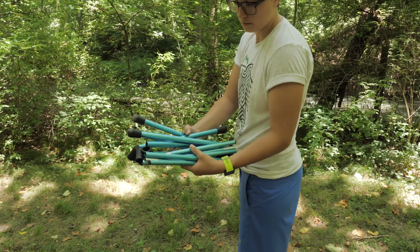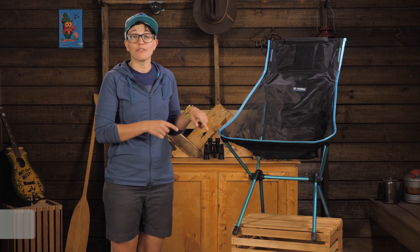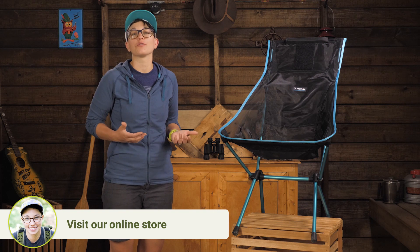The pole system has the same technology as tent poles, which is why they can pack down so small but provide so much support. In fact, this chair can support up to 320 pounds when assembled correctly.